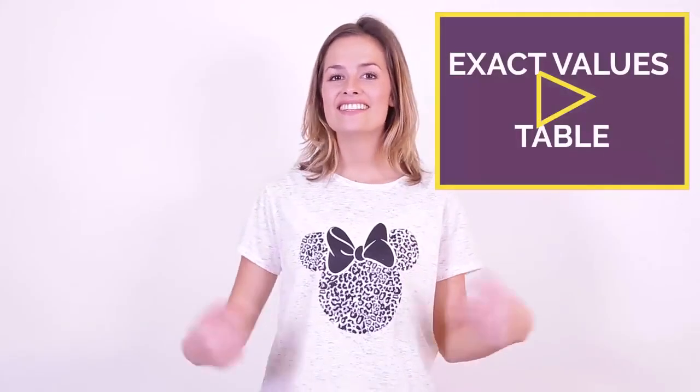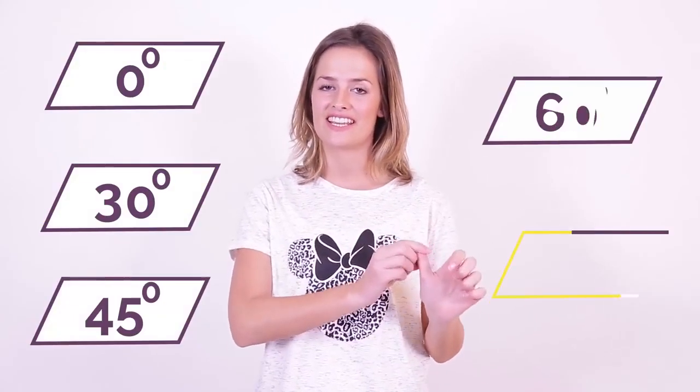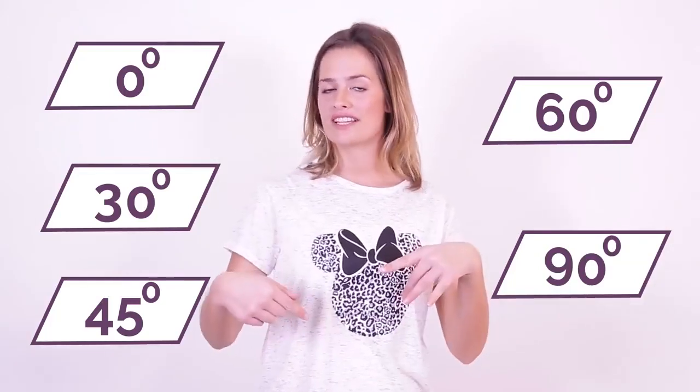Hi, I'm Lucy and in this second part video, I'm going to show you a hand trick to find those exact trig values that you need to know. The angles from part one were 0, 30, 45, 60 and 90. We're going to use those same angles but a different trick this time rather than that table of values.